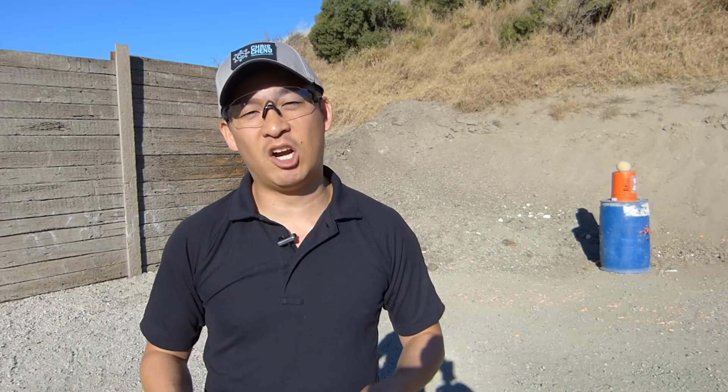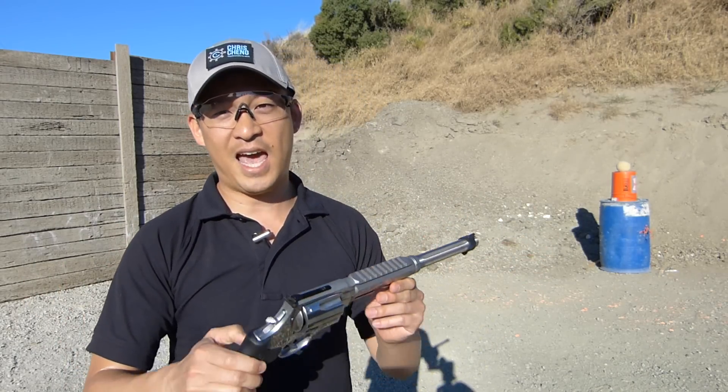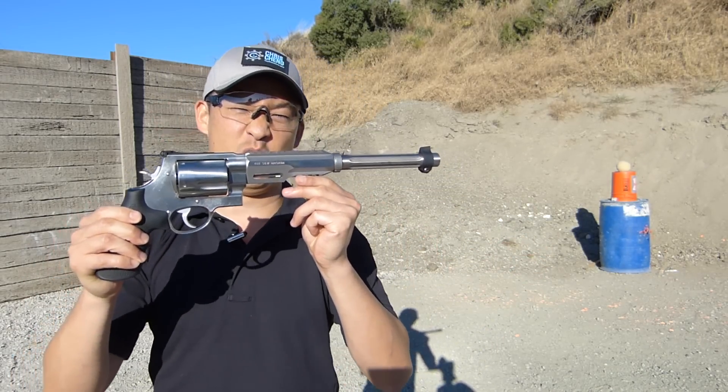Hey everybody, Chris Chang here, and we're going to be talking about the Smith & Wesson 460XVR revolver, and we're going to have some fun today. Without further ado, let's take a look at this beast of a revolver.